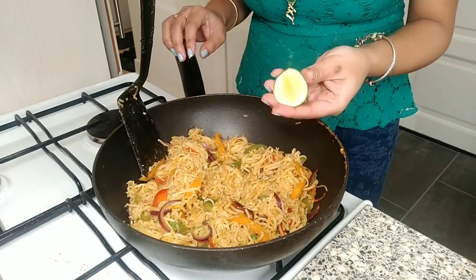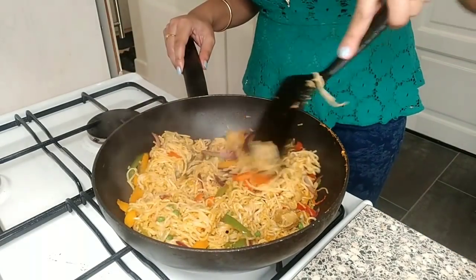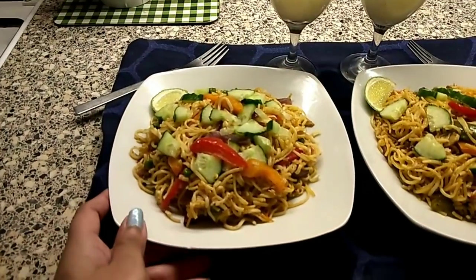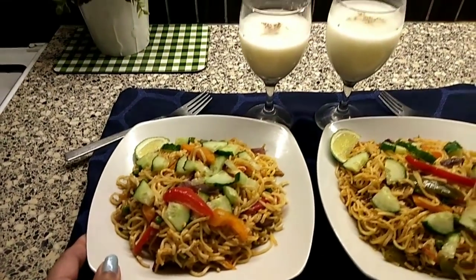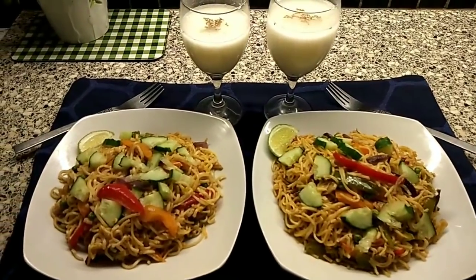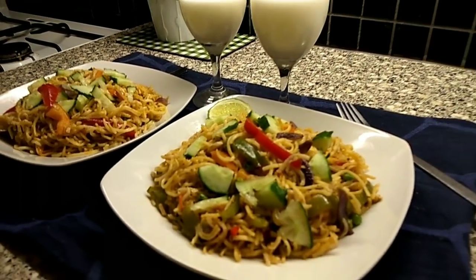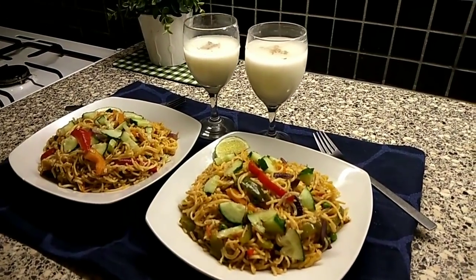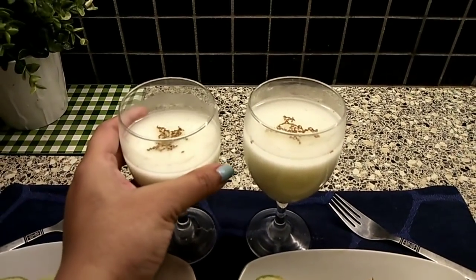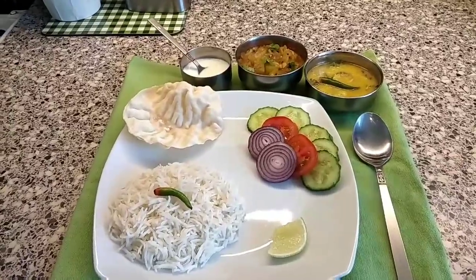Finally I squeeze some lemon into it for extra flavor and freshness. I didn't use soya sauce or any kind of chili sauce, so it's super healthy and perfect for summer. My summer special less-oily, less-spicy, super healthy vegetable noodles are ready. To make it even healthier, I've added lots of cucumber on top — cucumber is absolutely great for summer. And here is my lassi — instead of any soft drinks, we're drinking lassi.